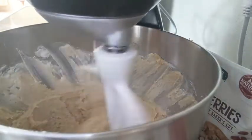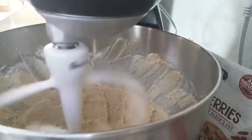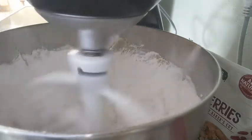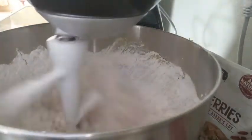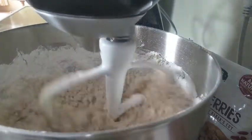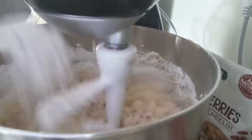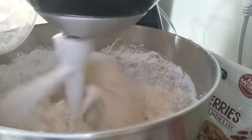Next, you're going to want to add in your dry ingredients: your baking soda, your salt, and your flour. I had to get a spoon to get all of the rest of the flour out of the container.